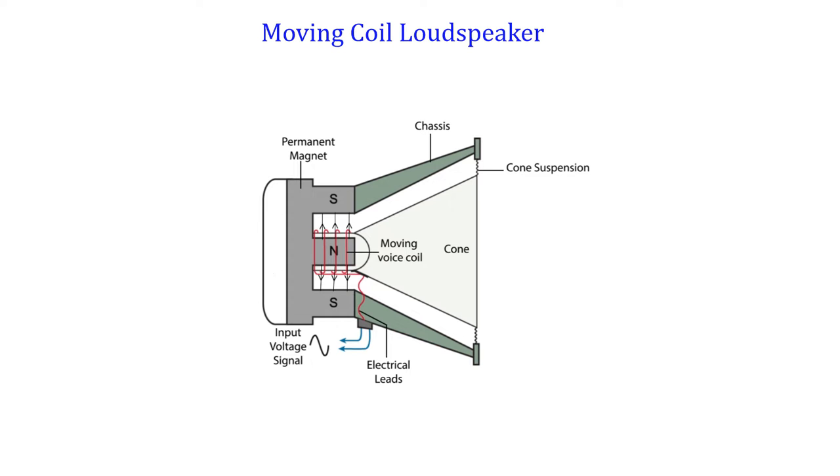The moving coil loudspeaker works based on the principle that when a conductor carrying current is placed in a magnetic field, a force is generated on it.